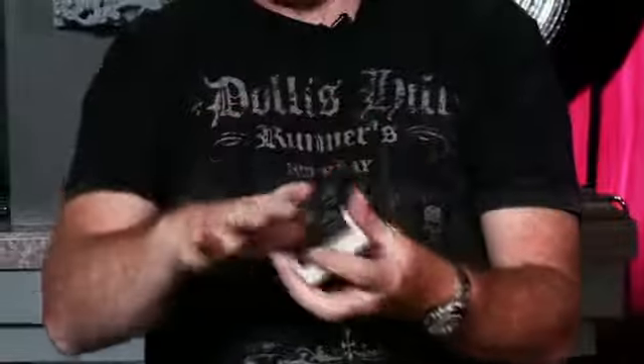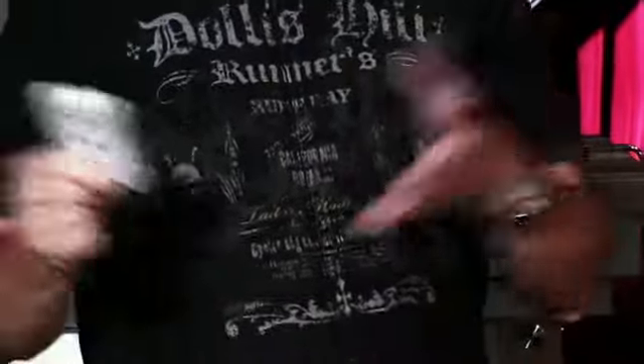These are not my hands — someone else is shuffling the cards. Let me take those back. Wouldn't it be amazing — you picked a card, shuffled the deck, and I could find your card? Well, that'd be impossible. So I'm going to do a different trick.